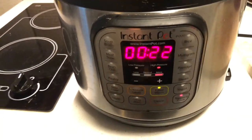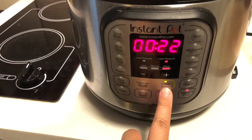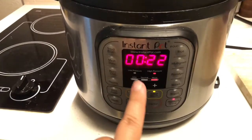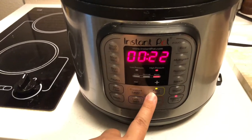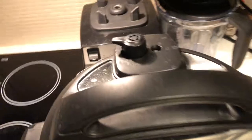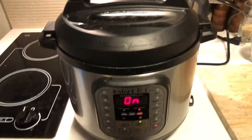I'm going to make sure that this is set to sealing, not venting, and I'm just going to hit pressure cook and leave it for 22 minutes with the keep-warm button on. I'll let this cook for 22 minutes, then let it keep warm for 10, and then set it to venting. So now we wait.